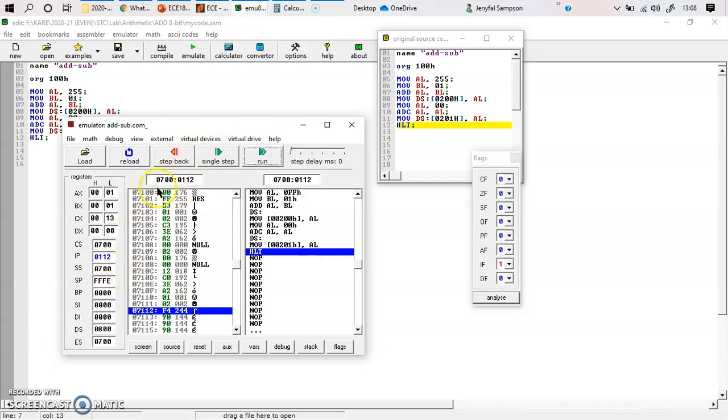The code segment locations are at 0700. I need to check the data on my data segment at 0800, with my location at 0200. You enter 0200 and press Enter, and you can see that the sum value of 00 is available at location 0200 and the carry value of 01 is available at 0201. This is how you execute this program with carry.